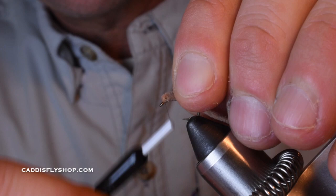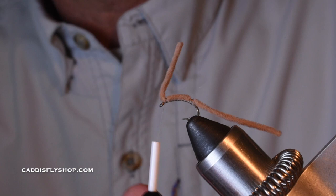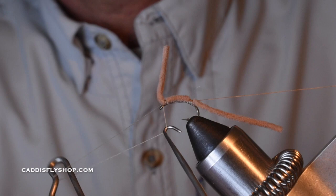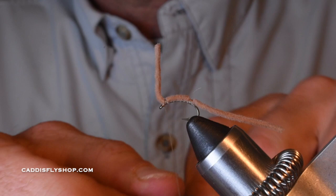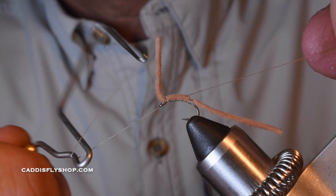I'm going to give it a couple of nice secure wraps to really lock that chenille in, kind of forcing it back. Then I'm going to take a whip finishing tool — you can also just do a couple of half hitches. Finish off the head with four or five wraps; I'm going to do two of them so that thing's not going anywhere. I'm going to lock this off with a little bit of head cement.